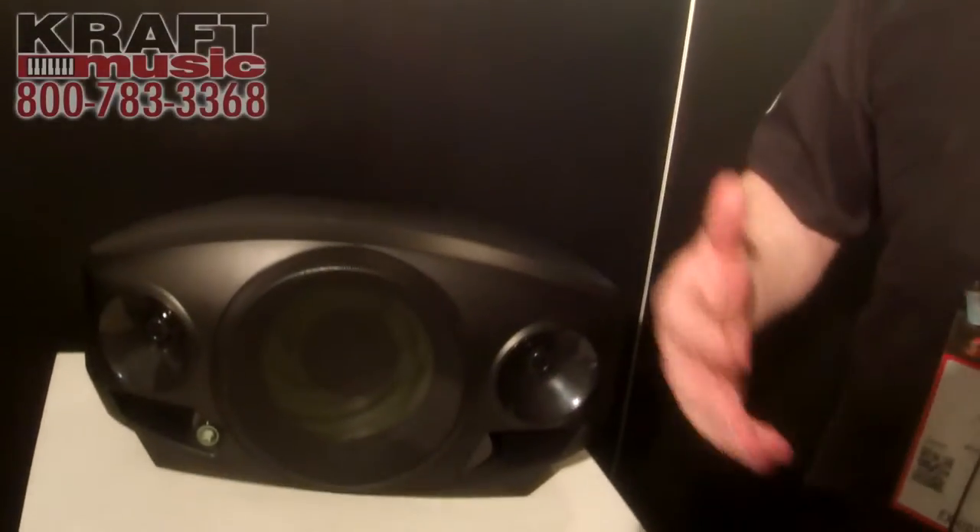Hi, my name is John. I'm here at the 2015 NAMM Show with my buddies from Craft Music, and I want to show you all about our brand new product, FreePlay. FreePlay is an all-in-one portable PA system that you can use anywhere to perform, present, and play. So let me tell you a little bit about it.